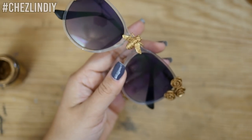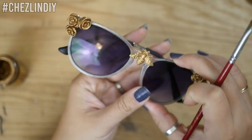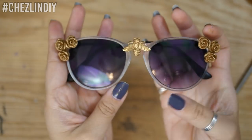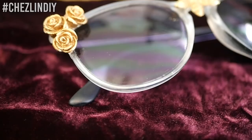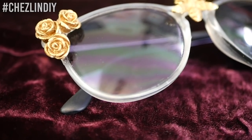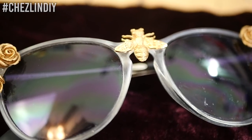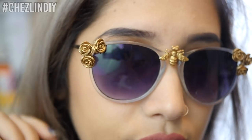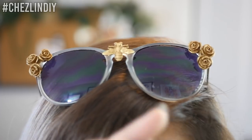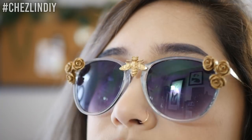At this point I was going back and forth on whether I should paint the whole frames gold instead of leaving them this clear color, but part of me also liked how it looked, so I was unsure. What do you guys think? Should I paint it gold or leave it as is? For now I'll keep them like this. Once the liquid gold leaf was dry, my sunglasses were done — I think they turned out pretty cute.